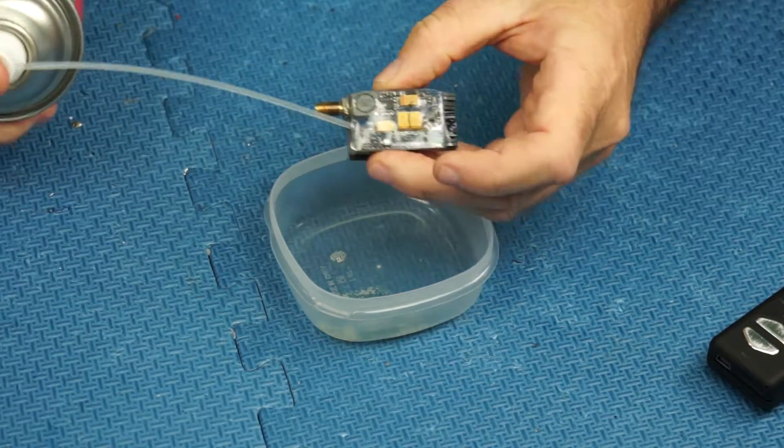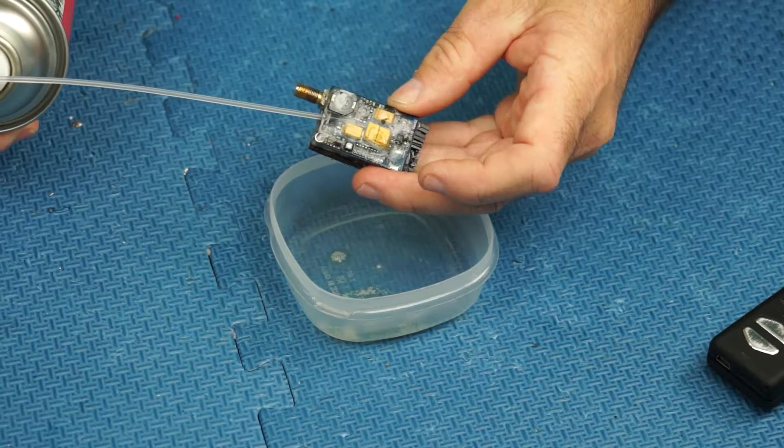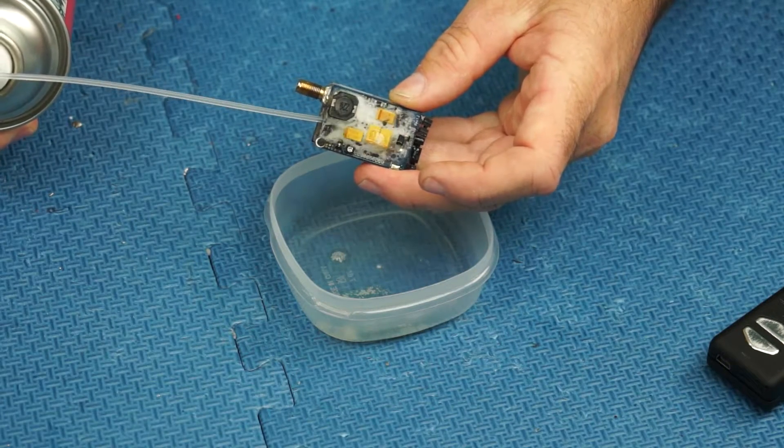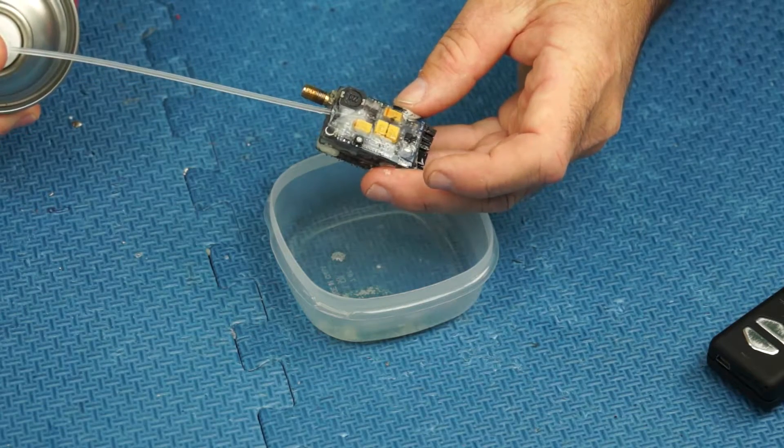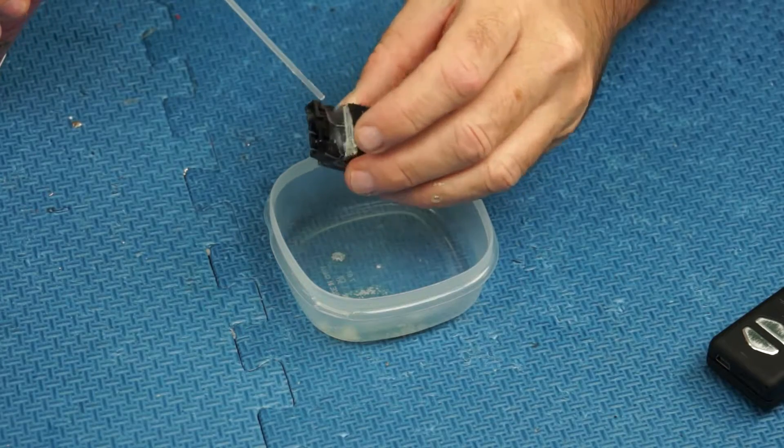There we go, we'll just spray it all in there. You do think, 'Oh my god, what am I doing?' But this stuff works.